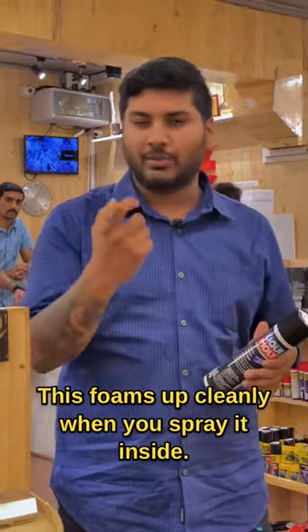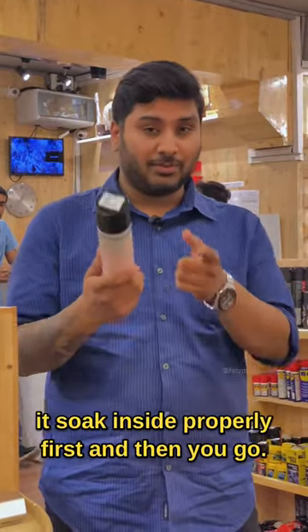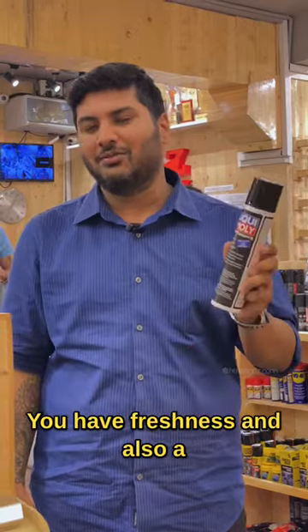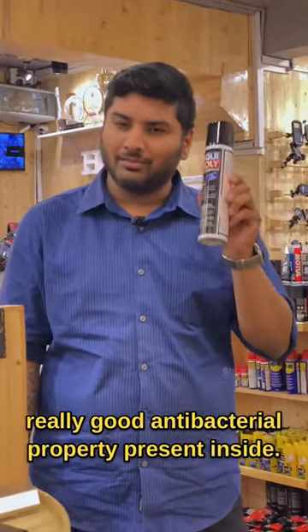This foams up cleanly when you spray it inside — leave it for some time, wipe it gently, let it soak inside properly first, and then you're good to go. You get freshness and also a really good antibacterial property present inside this.